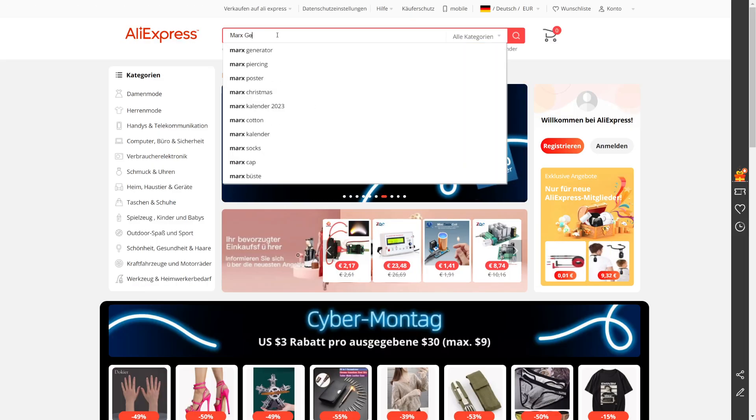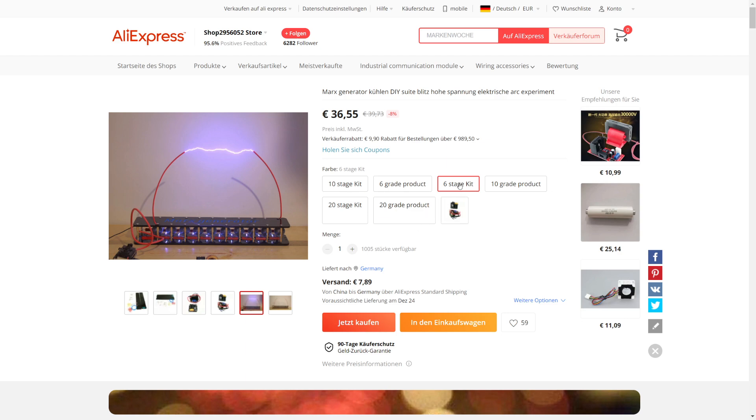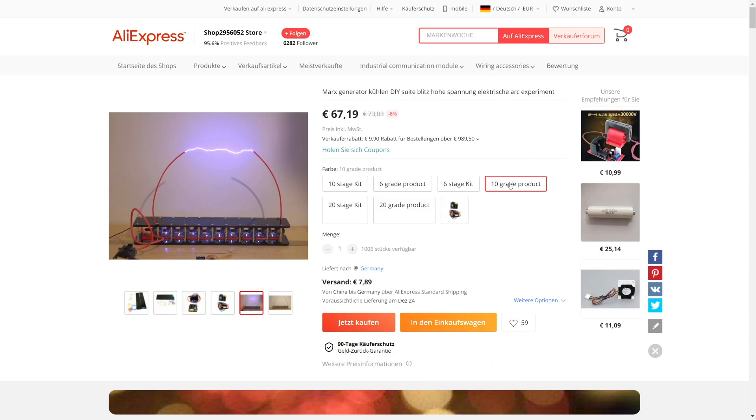What we are still missing now is a Marx generator kit. It can be found in different variations on AliExpress: with five stages, with 10 stages, and even with 20 stages. I decided to buy the 10-stage one, which is still quite affordable at about 70 dollars.